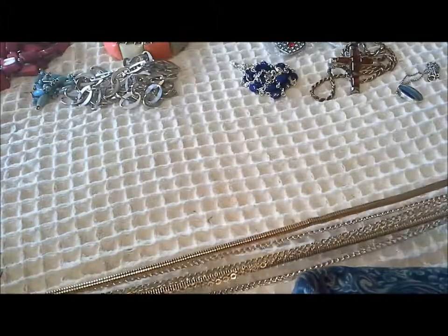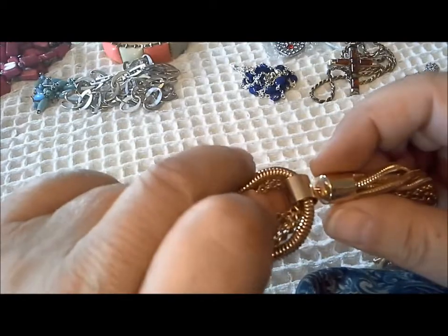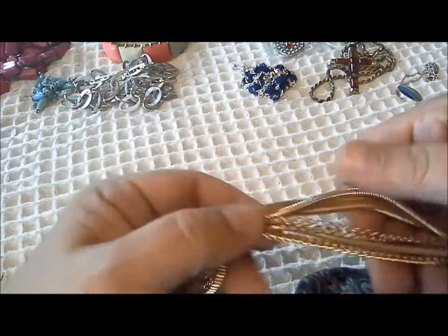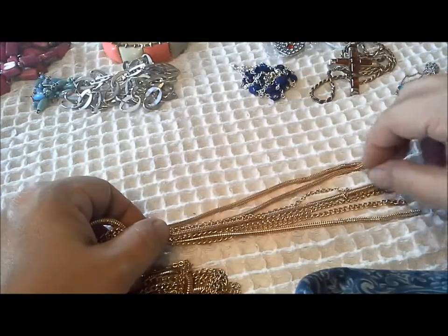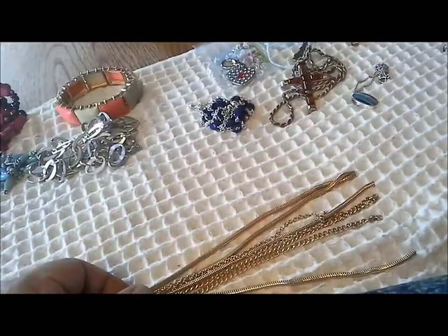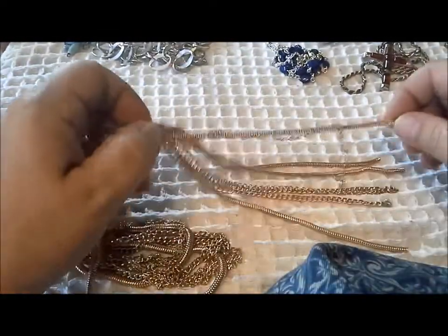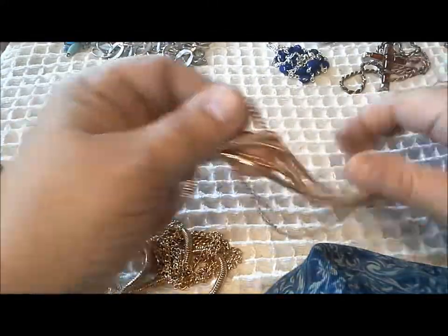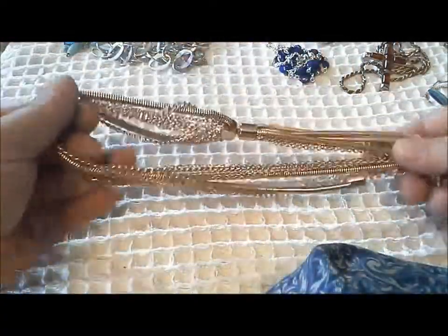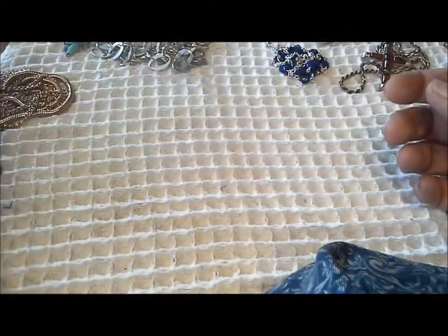And then this slider dangle or fringe with the same chains involved - four of the snake chain and four of the other chain. That's very nice, a very wearable piece of jewelry - dress up, dress down. I would imagine somebody would like that.